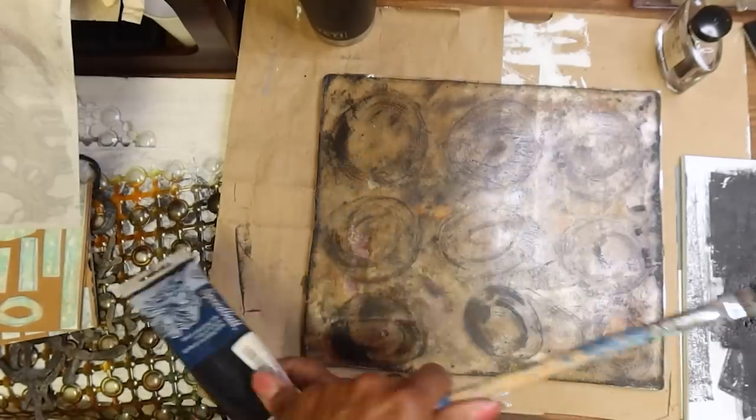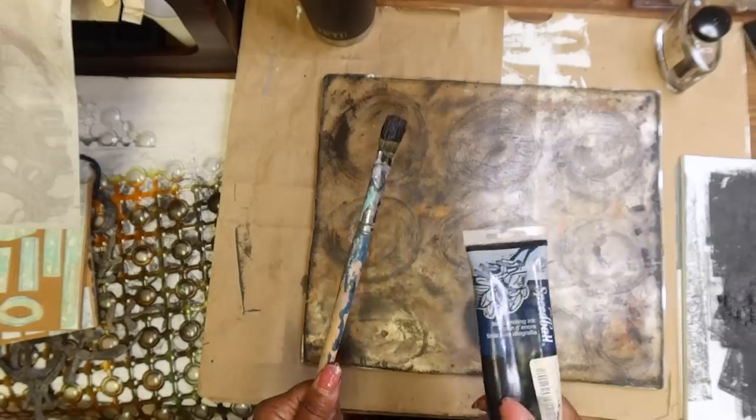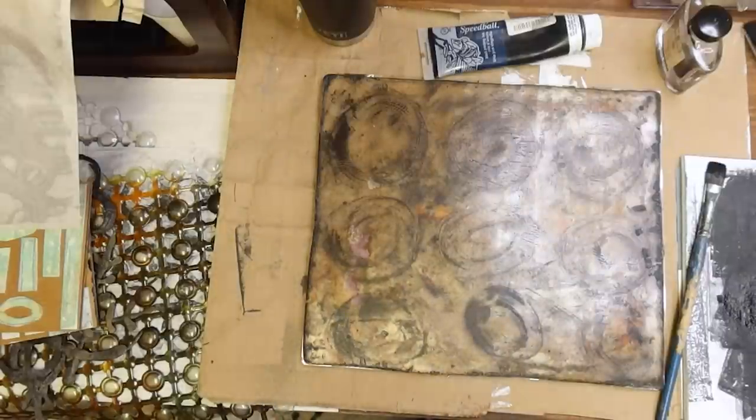The cleanup is super easy. Everything can just be washed because they're water soluble. The paints are inexpensive, and the marks that we get are just so beautiful.